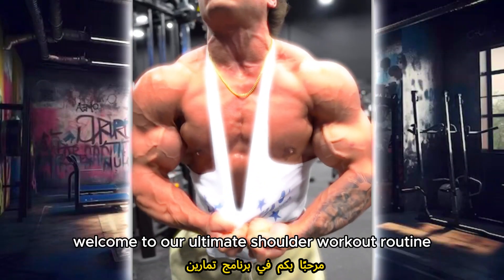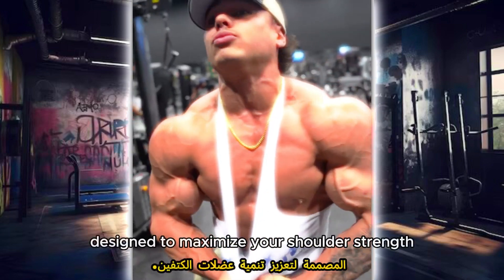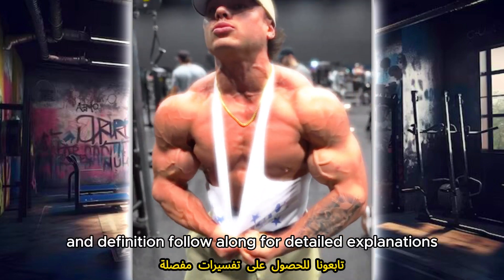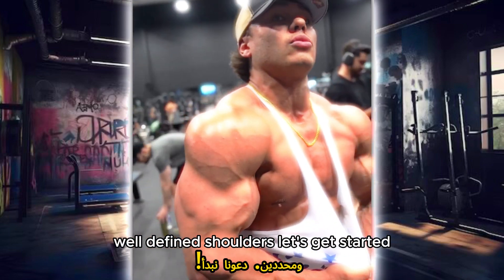Welcome to our Ultimate Shoulder Workout Routine Program. In this video we'll guide you through a series of exercises designed to maximize your shoulder strength and definition. Follow along for detailed explanations and tips to achieve strong, well-defined shoulders. Let's get started.